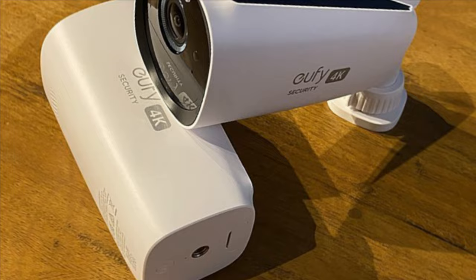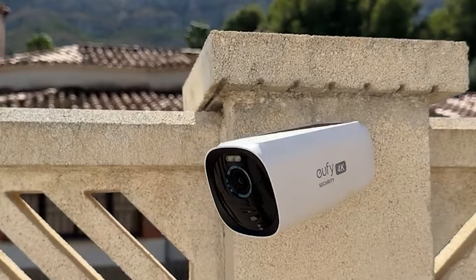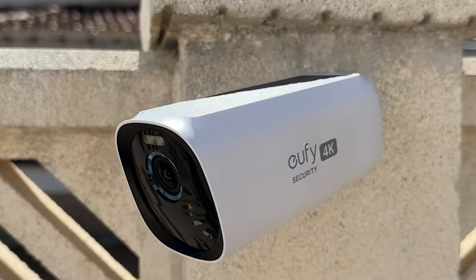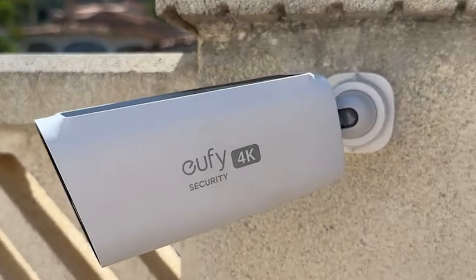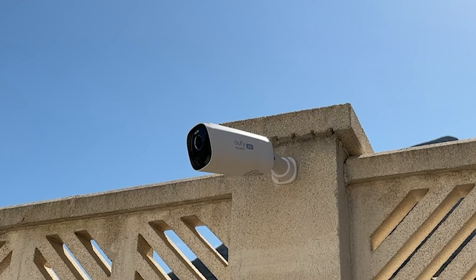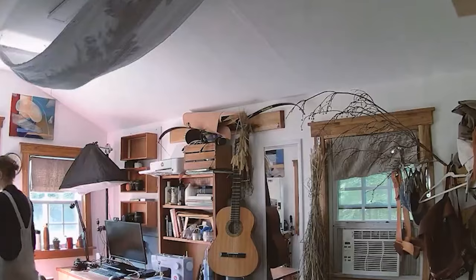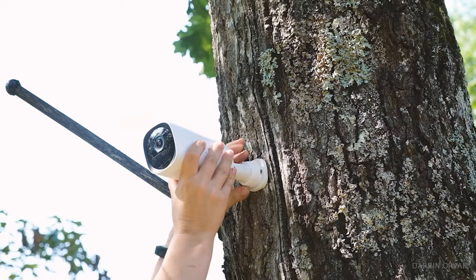Another benefit of the Eufy Cam 3 is that there are no monthly subscription fees required to access recorded video, unlike Google Nest and Apple's HomeKit security video, which require payment for iCloud storage. Your Homebase contains all your recorded data. It seems absurd to pay a monthly charge to use a camera you've already spent a significant amount of money on.